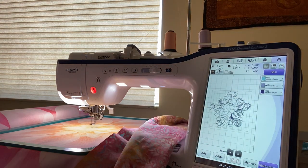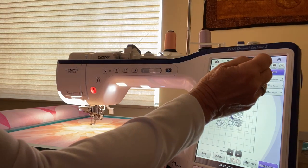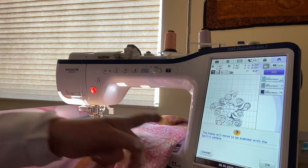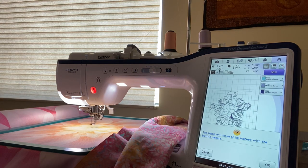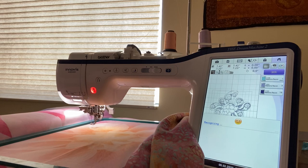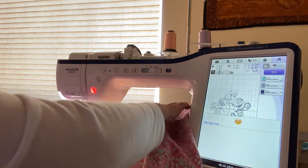To scan your fabric, you're going to go up here and hit this camera button above the edit. It will say the frame will move to be scanned with the built-in camera — and that's fine, that's what we want. So it's scanning right now.